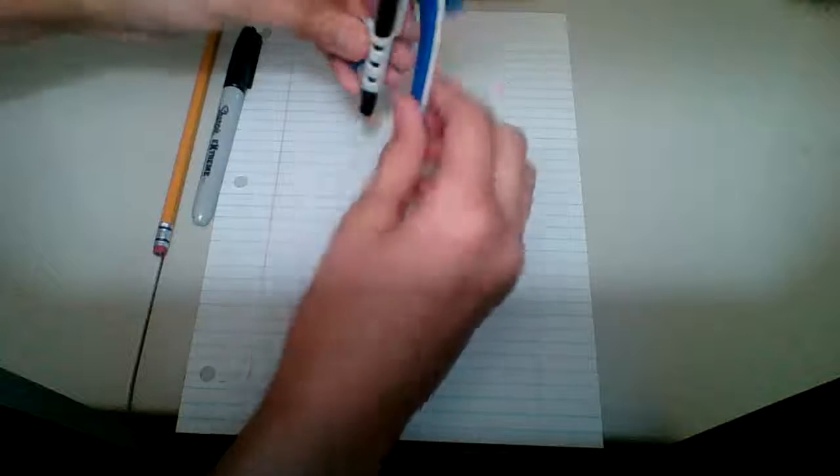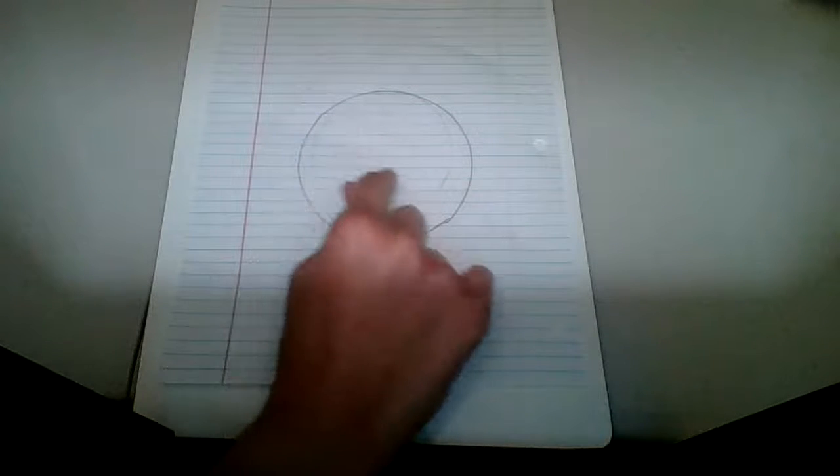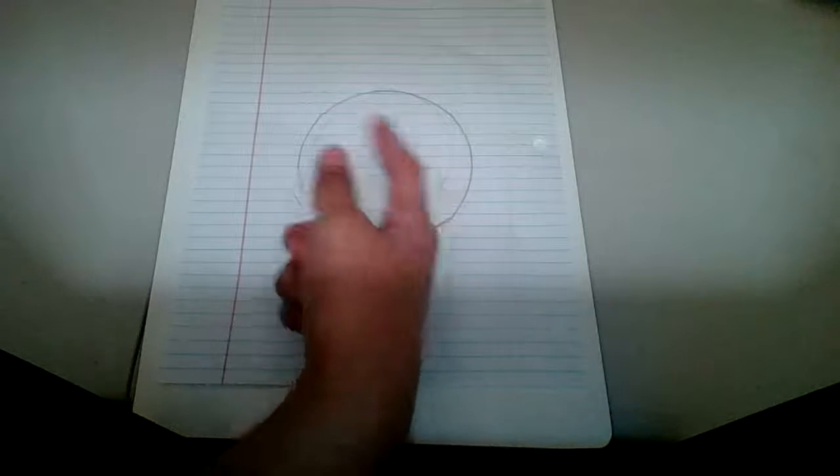So what we're gonna do is make a perfect circle in the middle of your paper, like this. After you make that circle, you are going to make a little circle inside of it, right here, like this.